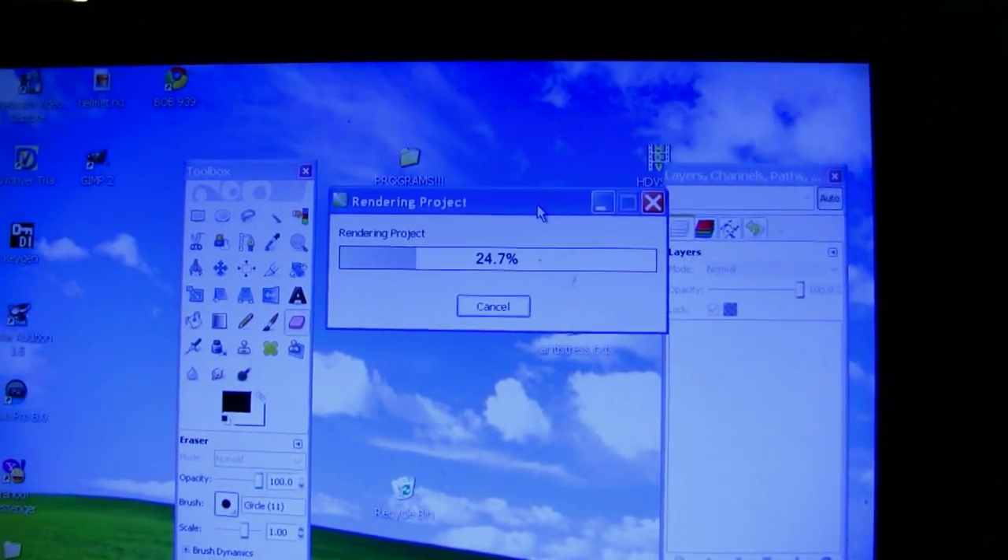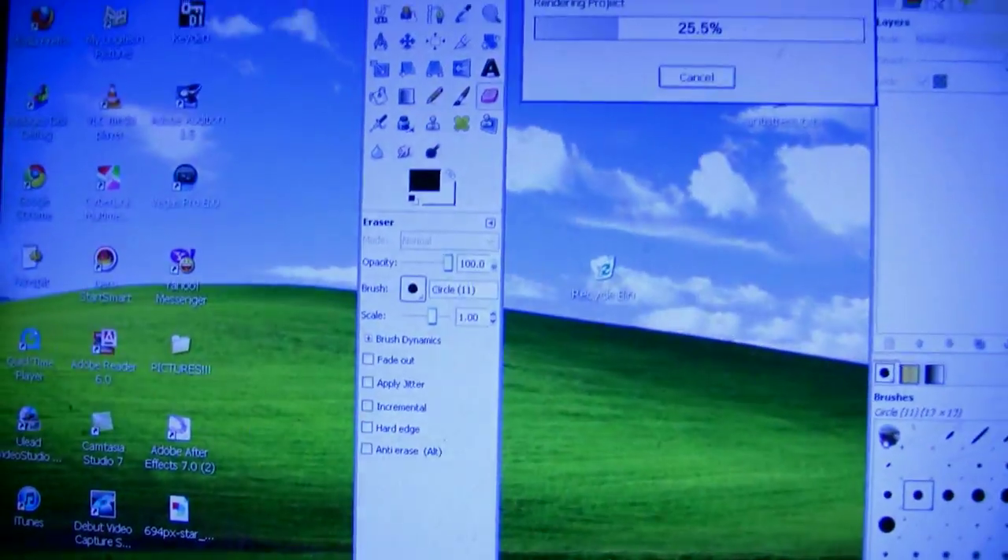The problem I had while doing the video was my microphone. When you guys listen to the GIMP video, you'll notice there's like a shushing noise — like a shhhhhh — and I was having trouble recording the sound.